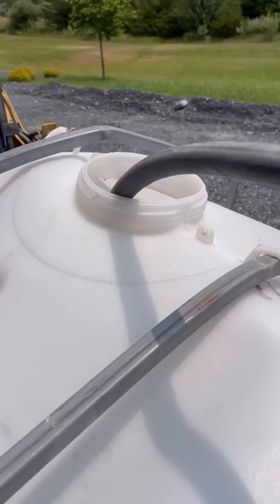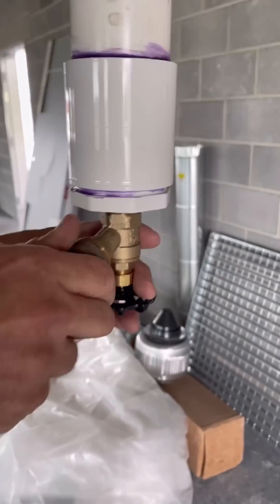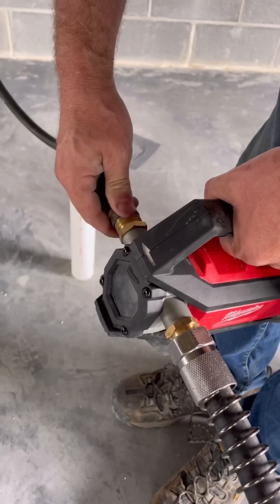The plumbers put a boiler drain at the bottom of the vent pipe. I connect one end of a washing machine hose to the valve and the other end to my cordless Milwaukee pump.